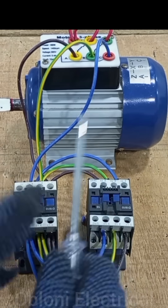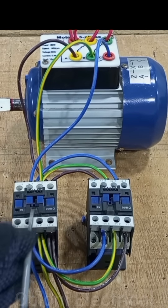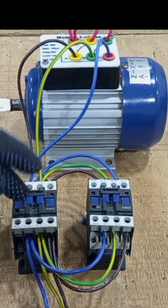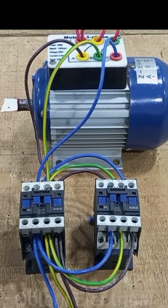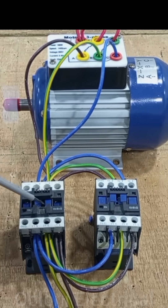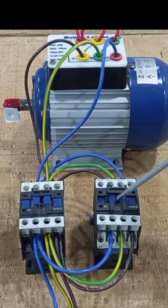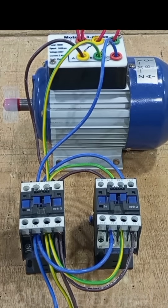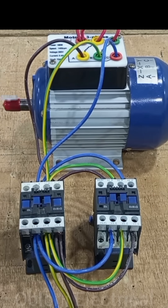This is only the power circuit, so for any of these contactors to transfer power to the motor, I would have to manually press it. If we switch the main switch on and I manually press this contactor, you can see power is transferred to the motor — it's rotating anti-clockwise. When this other contactor is pressed, you can see it is now going clockwise instead of anti-clockwise.